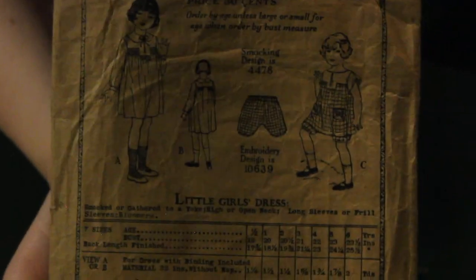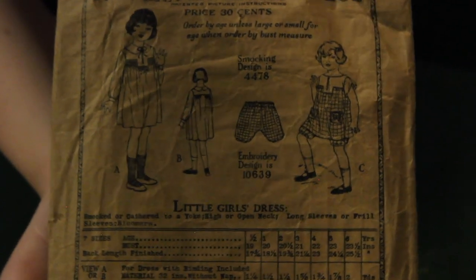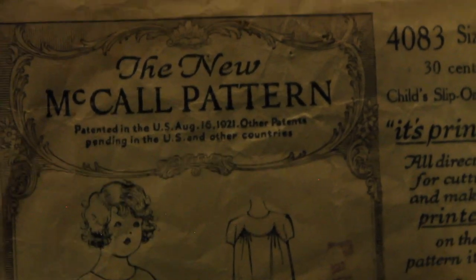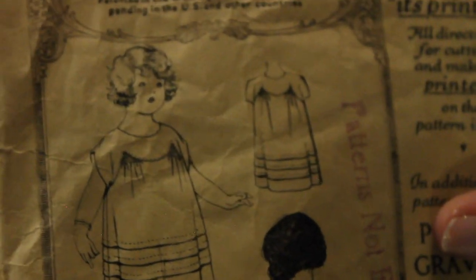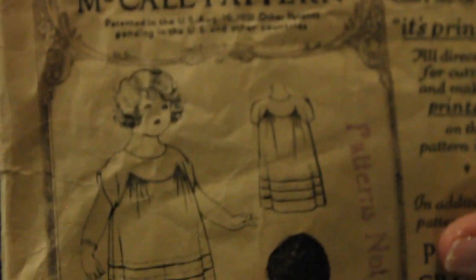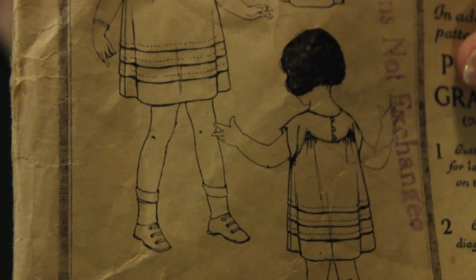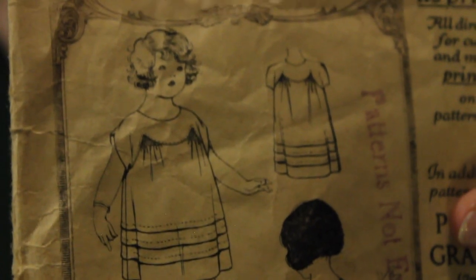Here we have another child's 1920s pattern — I thought it was interesting that they included the pattern numbers for the smocking and embroidery designs. And the only McCall's pattern in this antique section: this is from 1921 for a little girl's dress. It looks to be smocked up at the top with those pointed yokes and has pin tucking across the bottom. It's a very sweet design.